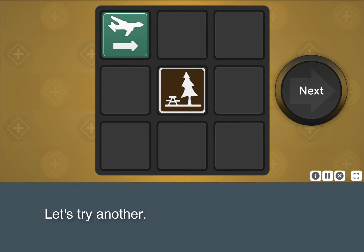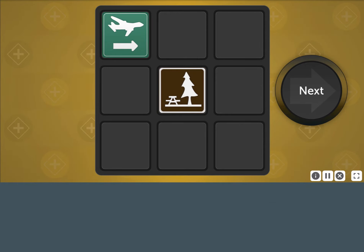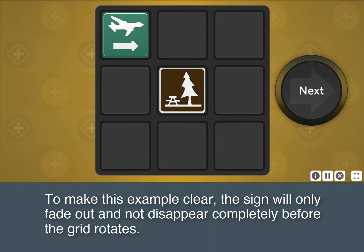Let's try another. Remember the signs and their relative positions. To make this example clear, the sign will only fade out and not disappear completely before the grid rotates.